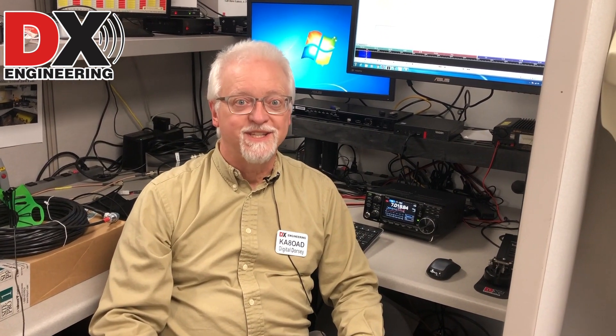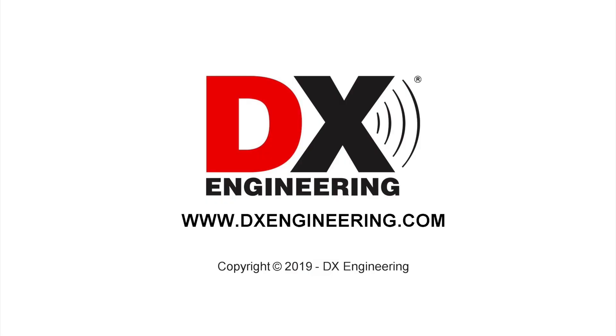Pretty straightforward — it shouldn't be too difficult. If you do have any questions, please contact DX Engineering at dxengineering.com or Digital Dorsey at dxengineering.com and we'd love to answer your questions. Until next week, 73.